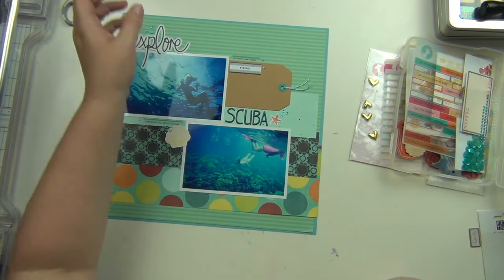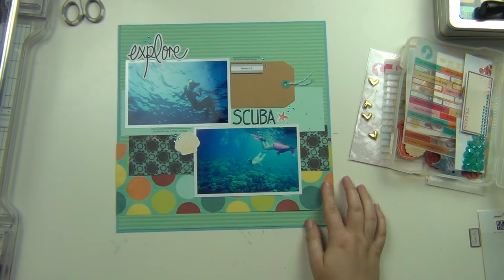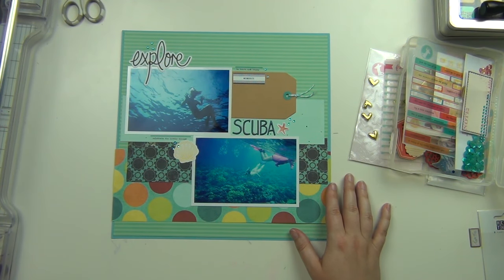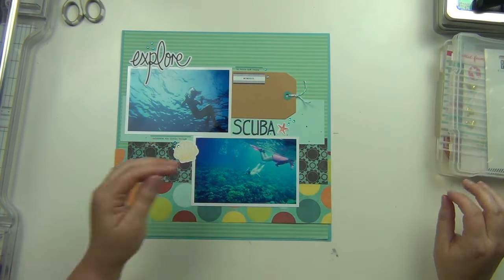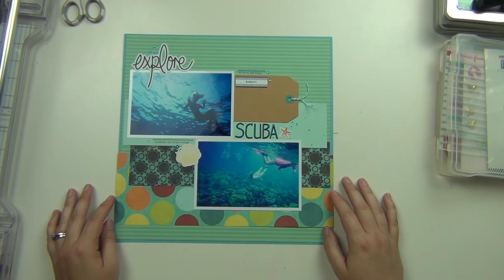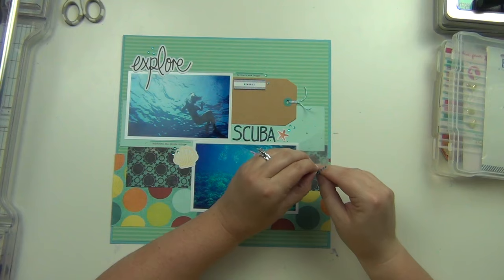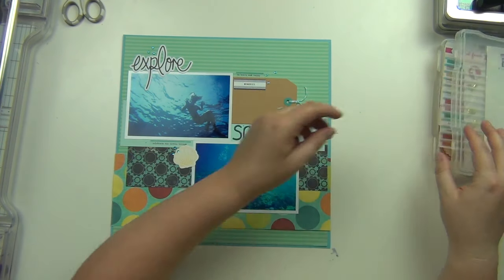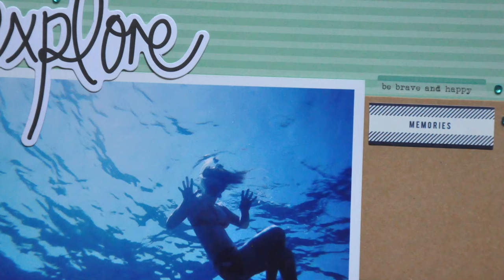While I was yammering on about that, I added a starfish and a seashell — those were things I had pulled from my stash knowing I was going to be scrapping about Hawaii and had some underwater stuff. I used the word 'explore,' which I thought was pretty cool because Lindsay definitely looks like she's exploring, especially in the bottom picture. Then I added some little blue gems, and that's it — it really kind of just did the work for me, which was really nice.